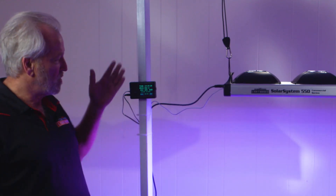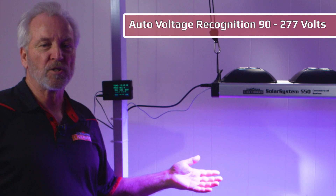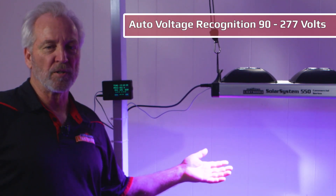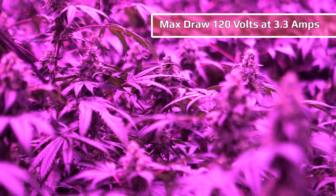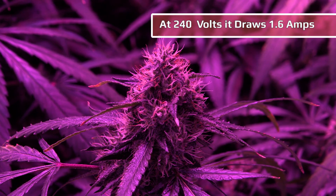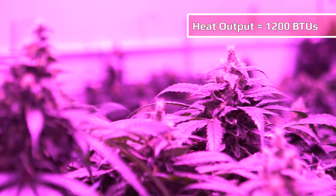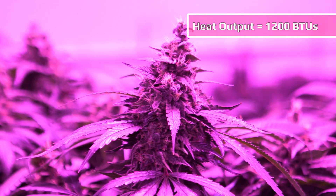It features either manual mode or digital controller mode. Automatic voltage recognition from 90 volts to 277 volts. The maximum current draw at 120 volts is 3.3 amps, and at 240 volts it's 1.6 amps. Heat output at maximum is 1,200 BTU compared to about 2,000 with a 600 watt HPS.